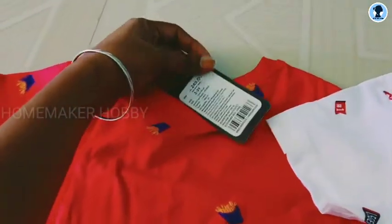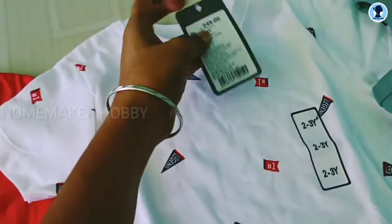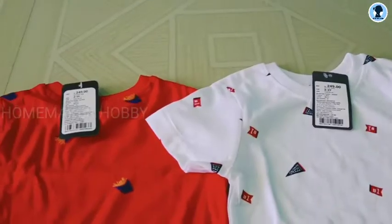So, coming to price. This price is MRP Rs.249. Red is Rs.249. And next, the sleeveless T-shirt is Rs.199 — it's Rs.199. These T-shirts are also on offer.